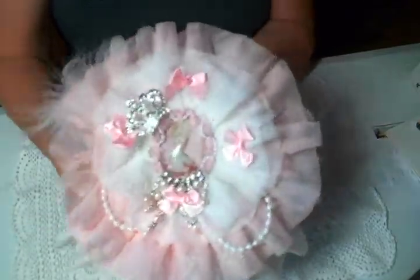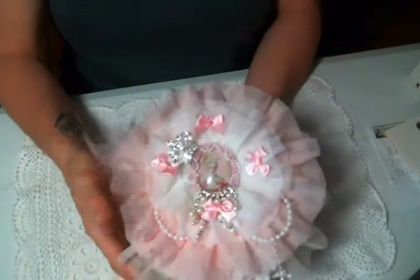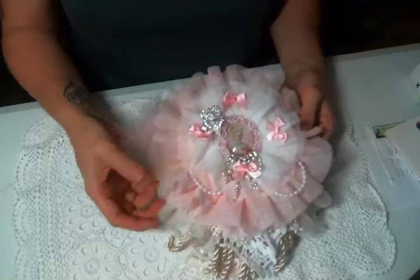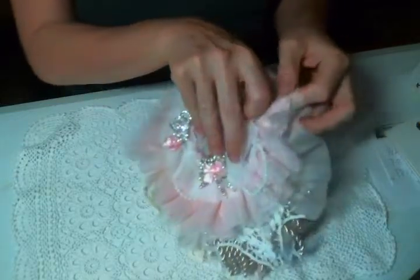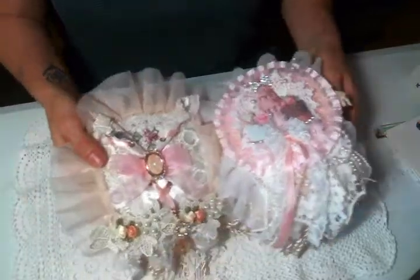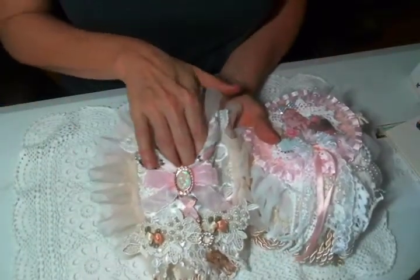I just printed that one out on card stock, so it's not even on fabric, but there are no more printed images in here. Let me show you — this is the first page, absolutely beautiful and fluffy. It's tied together with seam binding and then you open it up — so much going on here. This is the pocket page I made out of the corset trim.